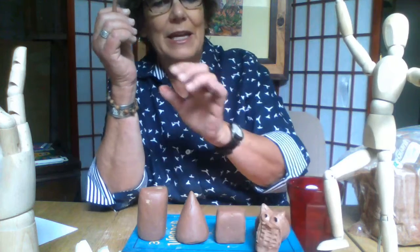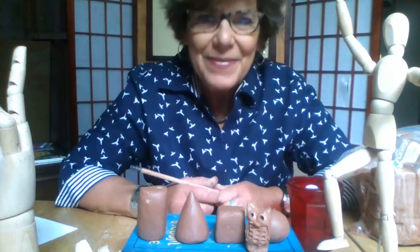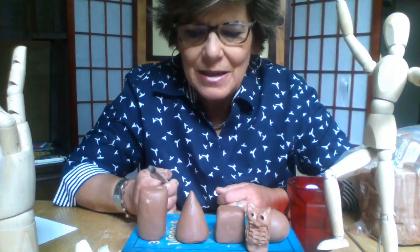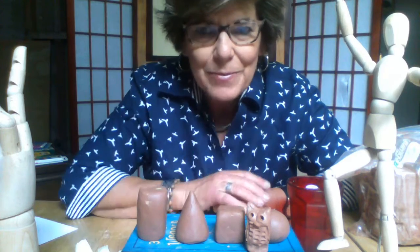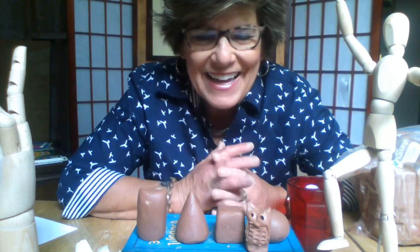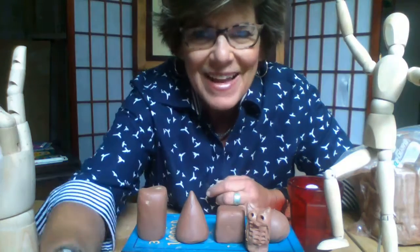There's our one little organic shape to go along with our geometric shapes. That's it for this lesson on turning two-dimensional shapes into three-dimensional shapes. We'll be back to draw them next time. Have a beautiful day.